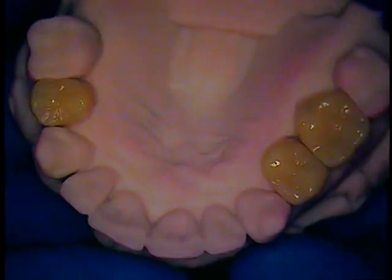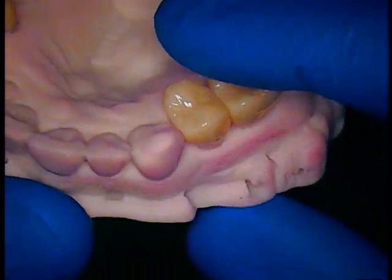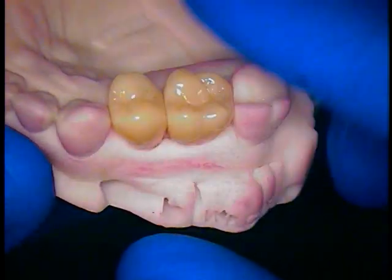We're back. This is Dr. Jerry Cuomo. I'm here in my Boca Raton office. It's all about cementation today — we're going to cement these crowns into place. First and foremost, the upper right side.